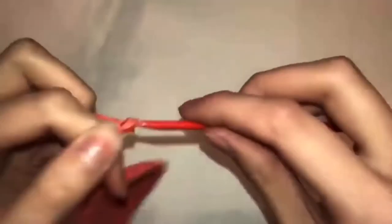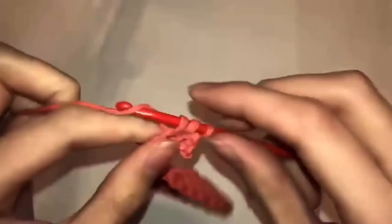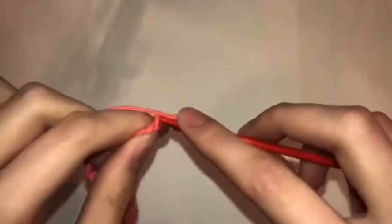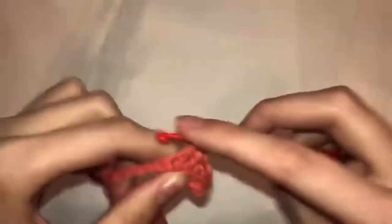Now we begin the feather. Working out from your loop, do 13 chains, then working back into these chains: one single crochet, one half double crochet, ten double crochets. When you come back into your circle, skip the first stitch and do a single crochet into the second stitch. Row nine: 11 chains, one single crochet, one half double crochet, eight double crochets, and one single crochet into the circle.